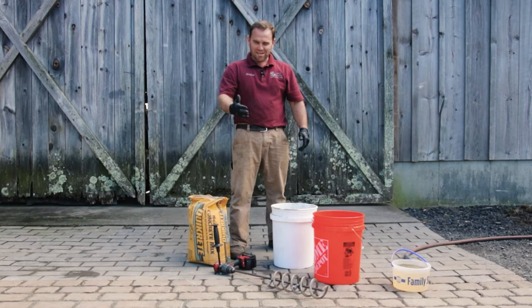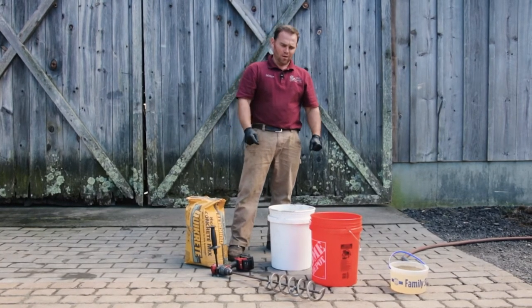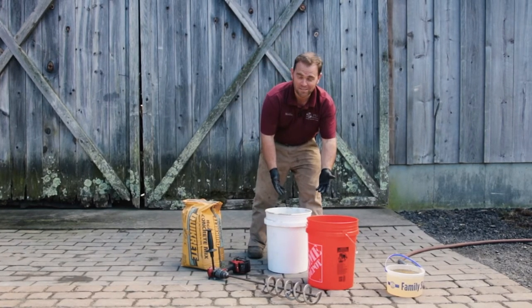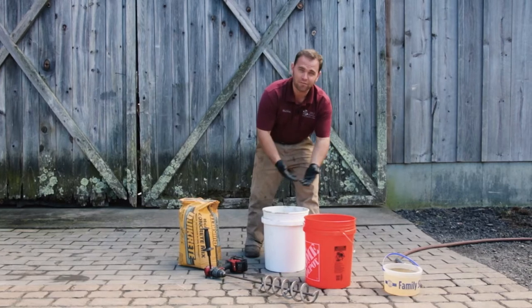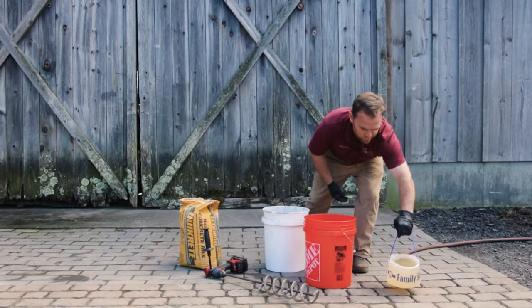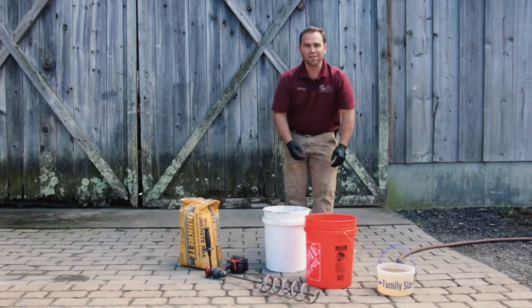Now I want to show you how easy it is to mix Quickrete with our Superior Auger. All I need is a five-gallon bucket. I prefer having two five-gallon buckets because 80 pounds is pretty heavy, so I like to put half in each bucket. Then I fill my gallon container with water and I'm ready to go.